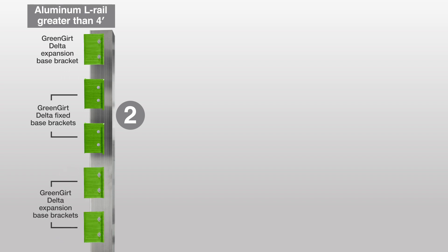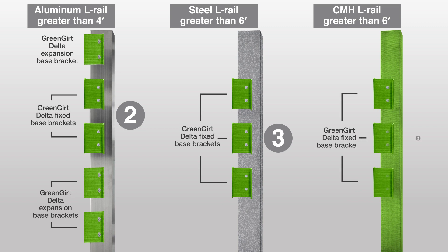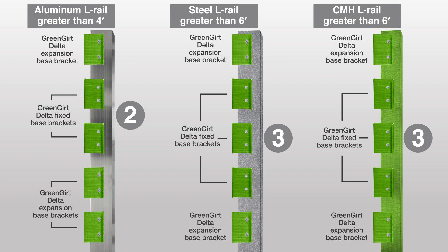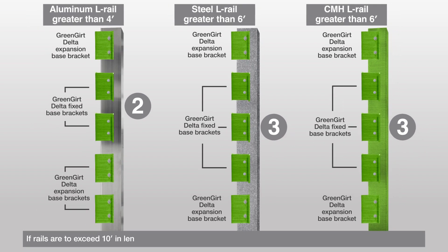A 10-foot section of aluminum L-rail should have two fixed brackets in the middle, with expansion brackets above and below, based on spacing requirements and engineered drawings. Aluminum L-rails less than 4 feet long do not need any expansion brackets. A 10-foot section of galvanized steel or CMH L-rail should have three fixed brackets in the middle, and expansion brackets above and below. Galvanized steel or CMH L-rails less than 6 feet long do not need any expansion brackets.